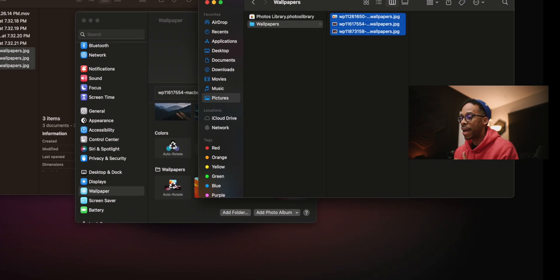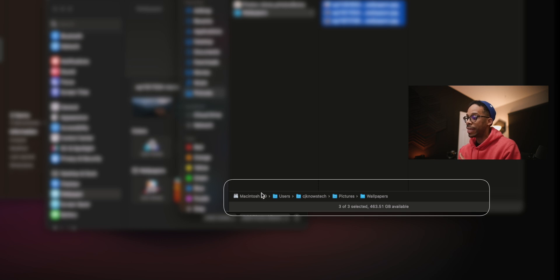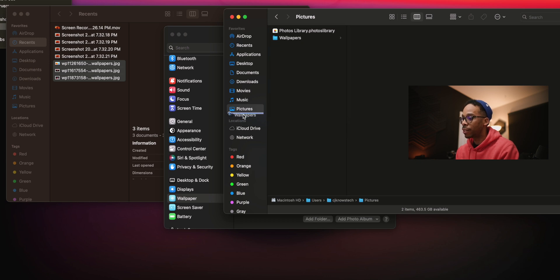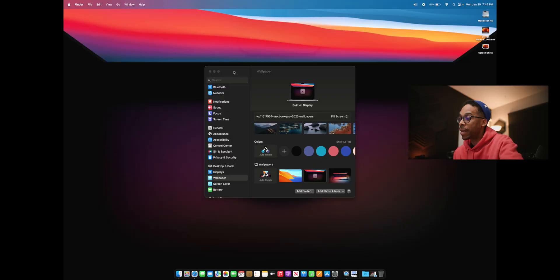Another thing I love in Finder is viewing the path bar — I can see exactly where any file is located. You can also enable the status bar to see available hard drive space at all times. And here's a super clutch tip: you can drag any folder you access all the time directly to the Finder sidebar. I drag my Wallpapers folder up top so I can get to it instantly.